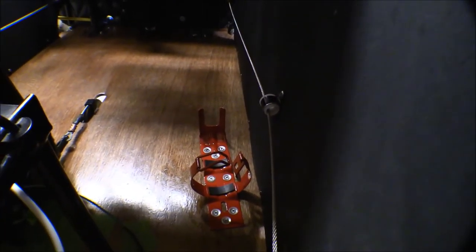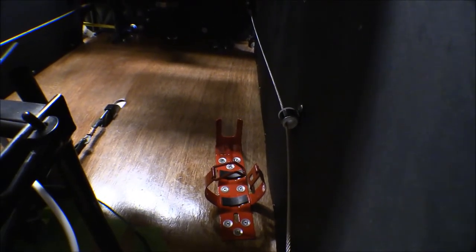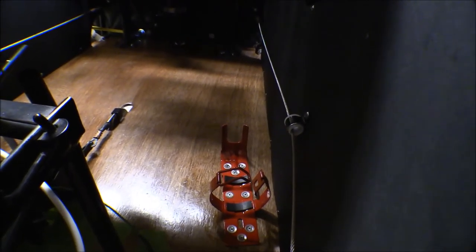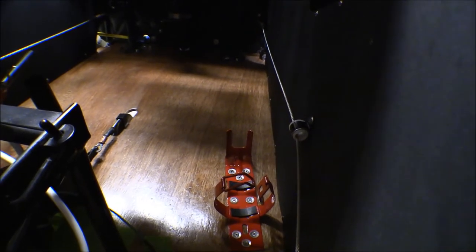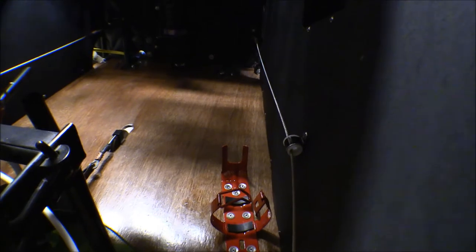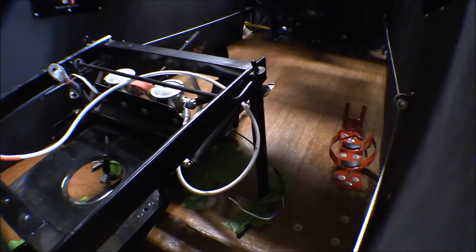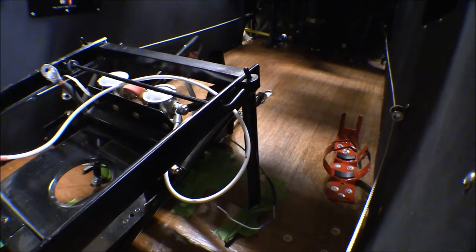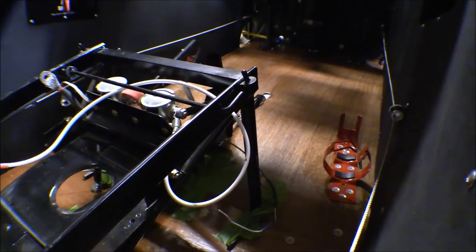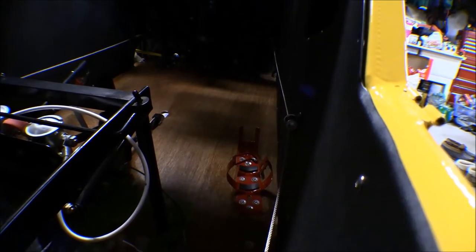I mounted the fire extinguisher mount. The fire extinguisher will go right there. I think that was kind of the least obtrusive place I could put it. It doesn't really interfere with the pilot there and it doesn't interfere with the passenger. This will be easier to get to and with this wider fuselage it gives it plenty of room there so it doesn't interfere with anything.